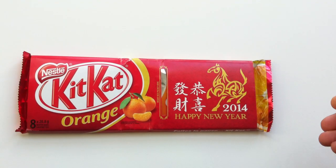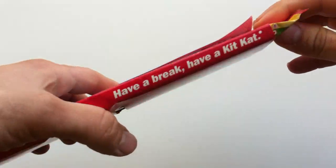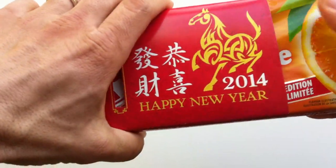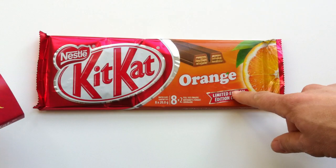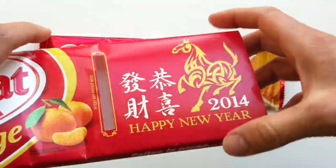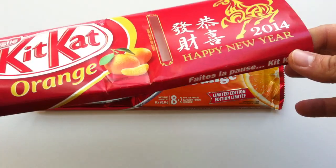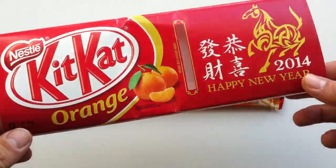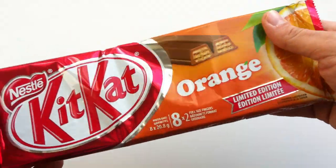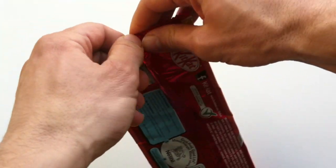Kit Kat Orange — I'm excited to review this because I haven't done a ton of different Kit Kat SKUs, but there are so many out there. I can't... I have a break, I have a Kit Kat. Happy New Year 2014. It's just the original regular Kit Kat Orange that you find in some regions, but with an extra sleeve on top that says Happy New Year — Year of the Horse, which is nice. I'm actually a Year of the Horse myself. It's good marketing, especially here in the Toronto area, where there is a large audience for that.